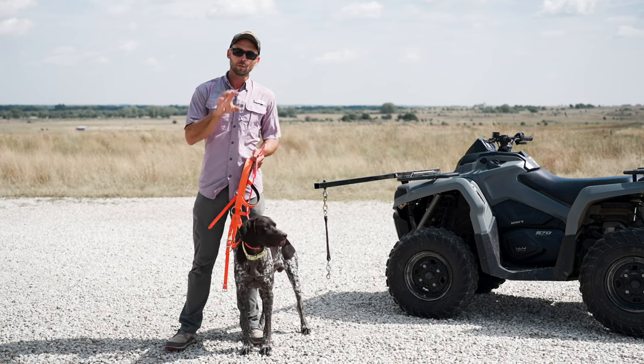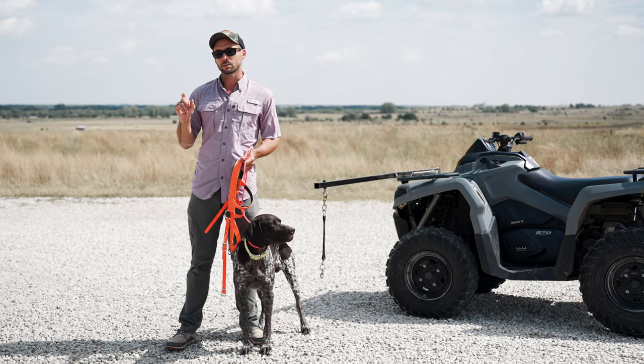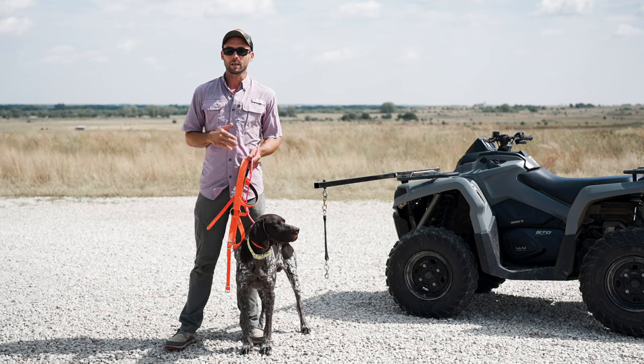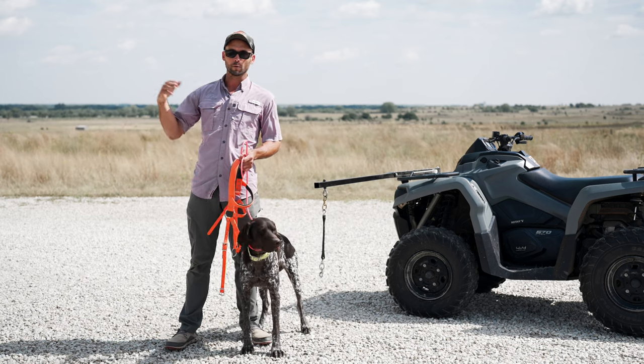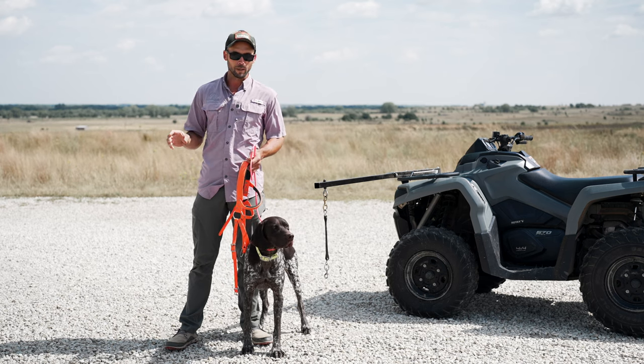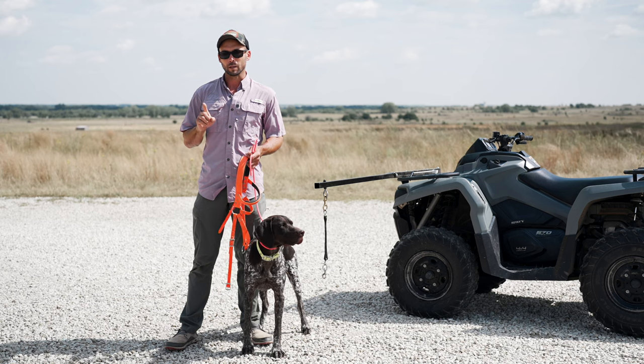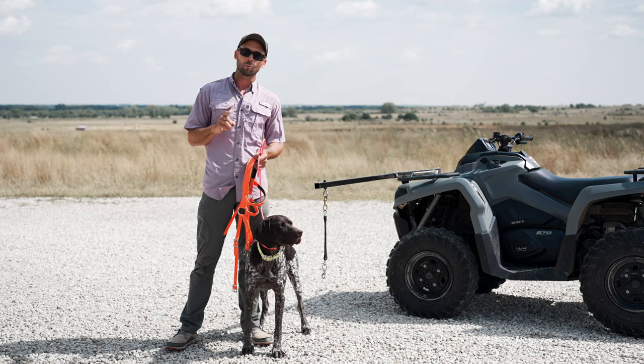Hopefully you've already started this process, as we are approaching hunting season very rapidly. But if you're waiting until the October/November time frame for quail and pheasants, this is still plenty of time to get ready. What we are looking at here, most importantly, is probably not exactly what you're thinking.